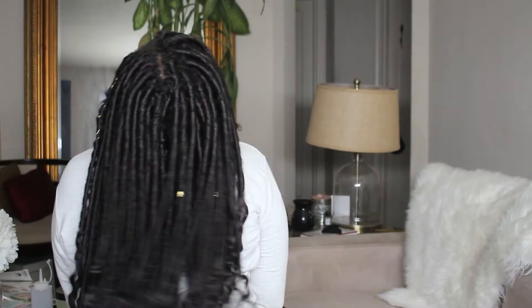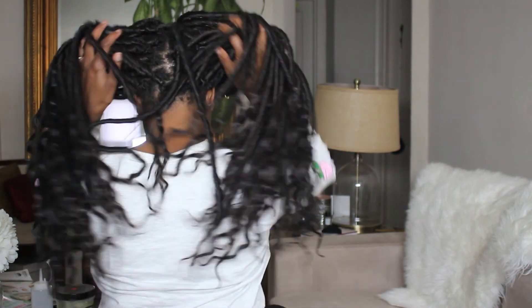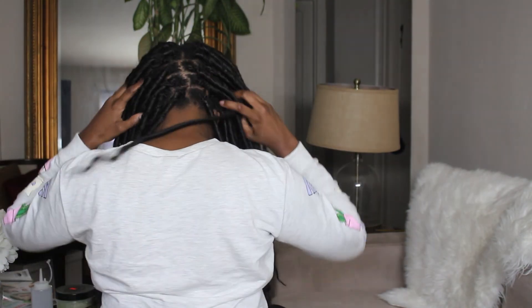I twisted my hair all the way down and my hair is fully moisturized. This is a great style, guys. If you like it, thumbs up, like and subscribe to my channel. This is your girl Tiffany Antoinette — I can't wait for the next video. Bye!